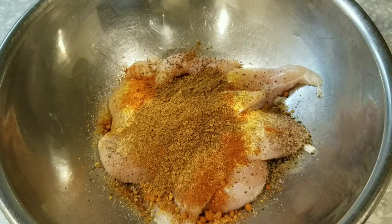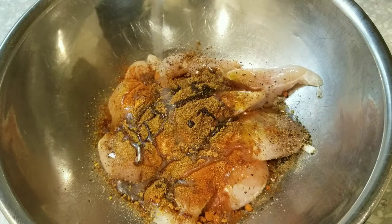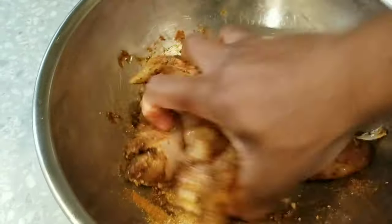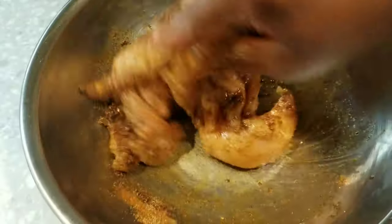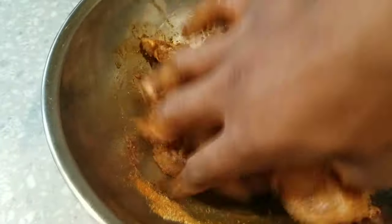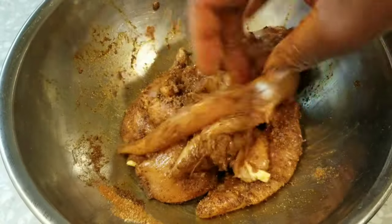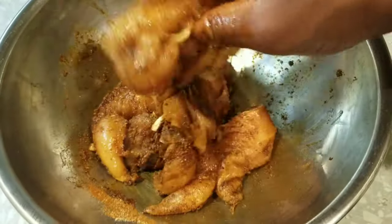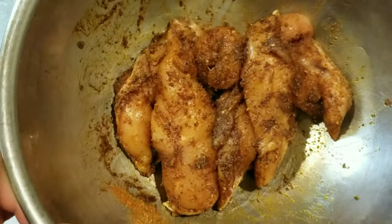Let's go ahead and use some oil here just because we're creating a marinade. Mix this all up — you can use tongs or something, but we're getting right in there. I have some minced garlic and onions here. You don't have to use red onions; I just happen to have some on hand, but you basically need garlic and onion.